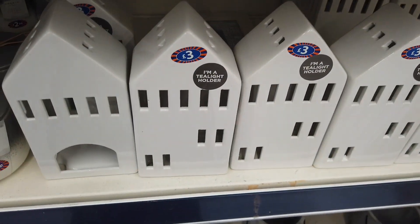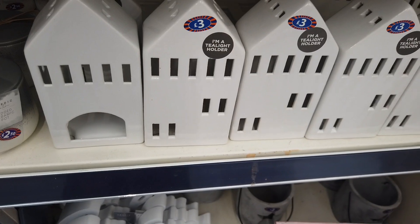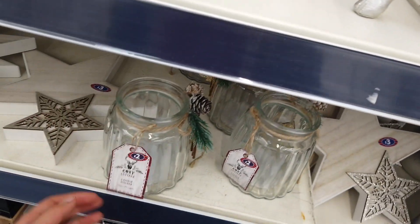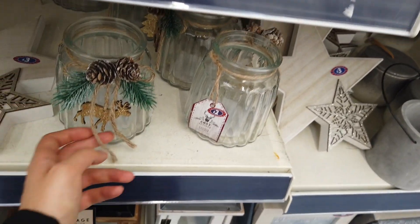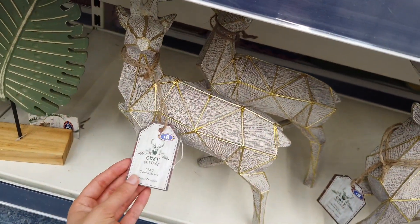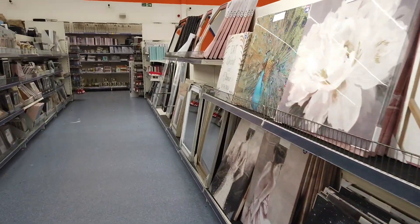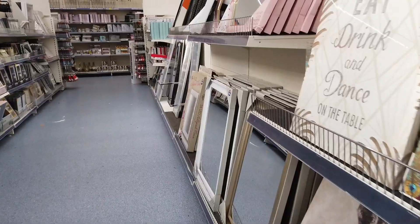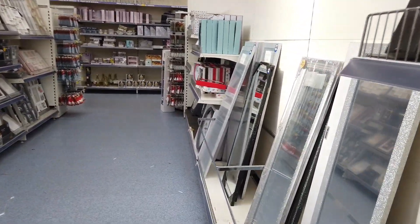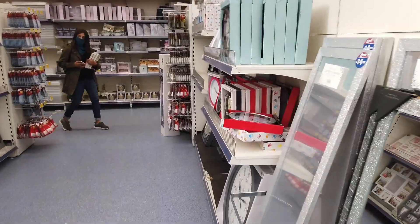And then you've got this tea light holder house for three. I think they had these in last year — these are eight. So that's all of the new items in B&M. I hope that you have enjoyed watching — don't forget to leave me a thumbs up, make sure you're subscribed, and I'll see you in the next one. Bye!